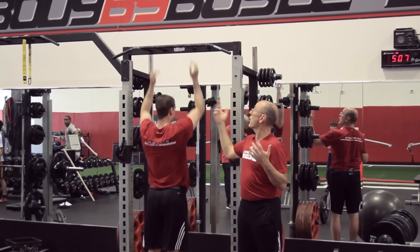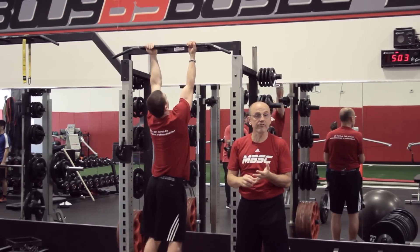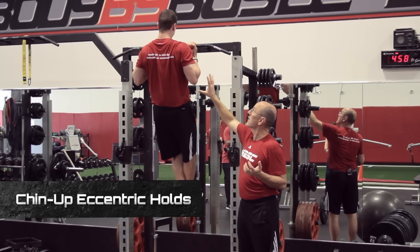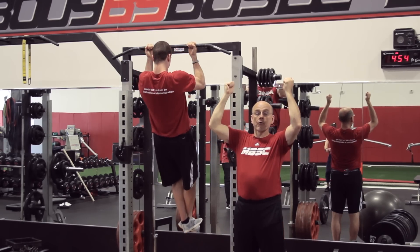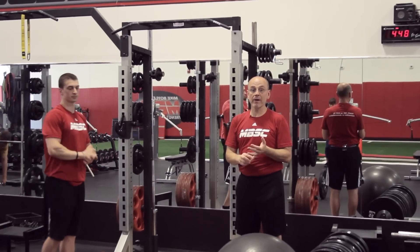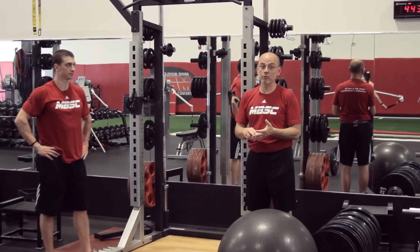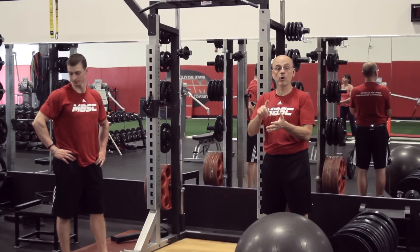We can also combine holds with eccentric. He's going to go up, we're going to get a five-second isometric hold, and then a five-second eccentric lowering. So those are the movements — an isometric hold at the top followed by a controlled slow descent.